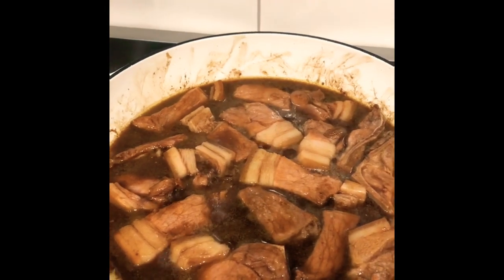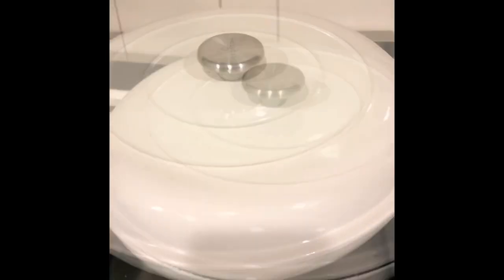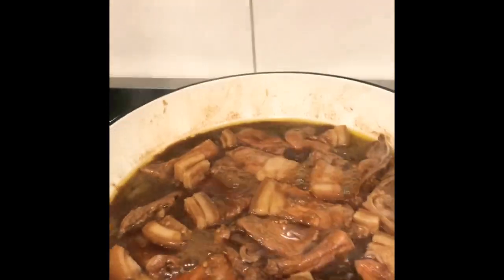Then we'll let it simmer until the pork is tender. We just have to cover it and check later. After 10 minutes, we will check if the pork is tender.